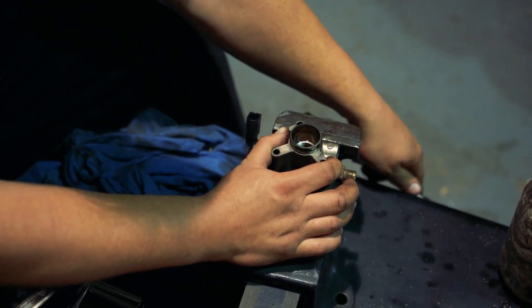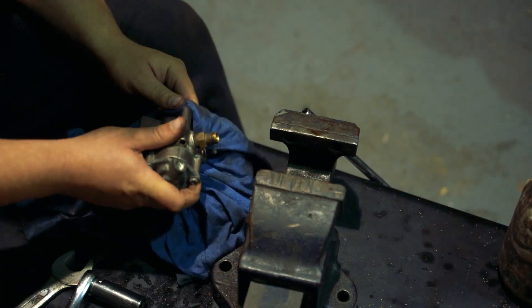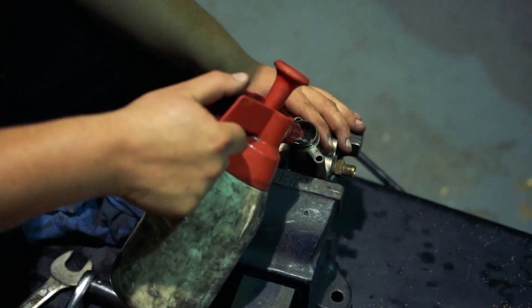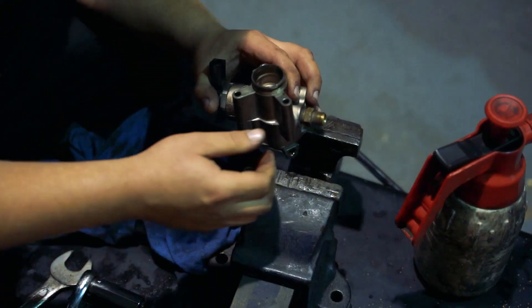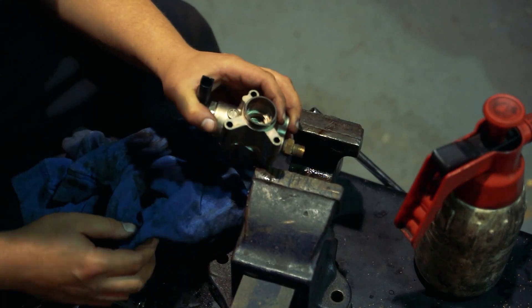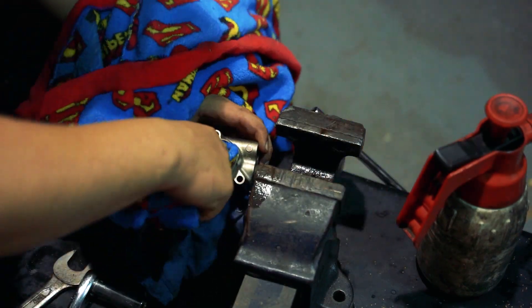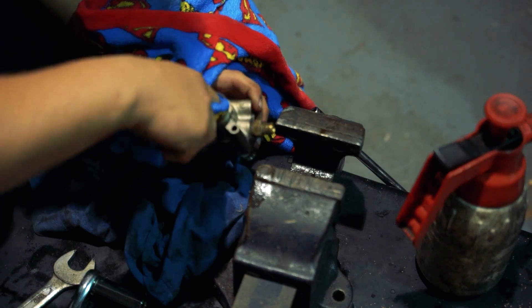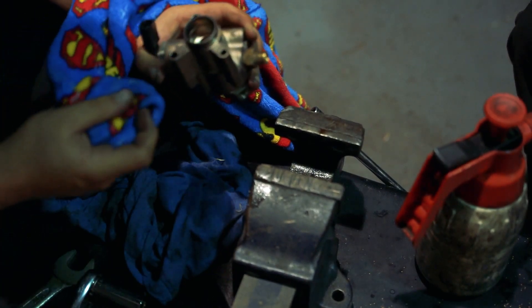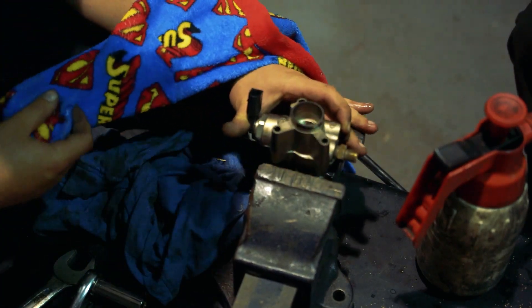Now we're going to take this out and pull the old fuel out that's in there, because there's a bit of old fuel in there. Get a clean rag and clean it out. Get some brake cleaner. Make sure it's clean because these are machined surfaces and you want it all to be spotless. Preferably use a lint-free cloth. Then put that back in.